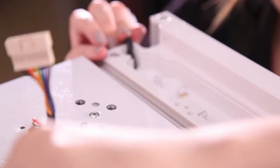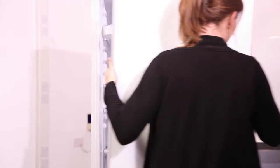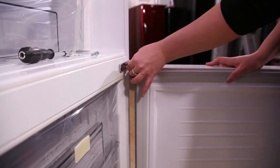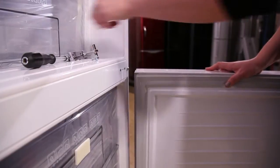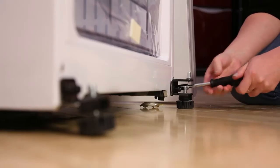Undo the top hinge and then carefully remove the door. Remove the middle hinge and then lift off the freezer door. Remove the under hinge and the adjustable foot.